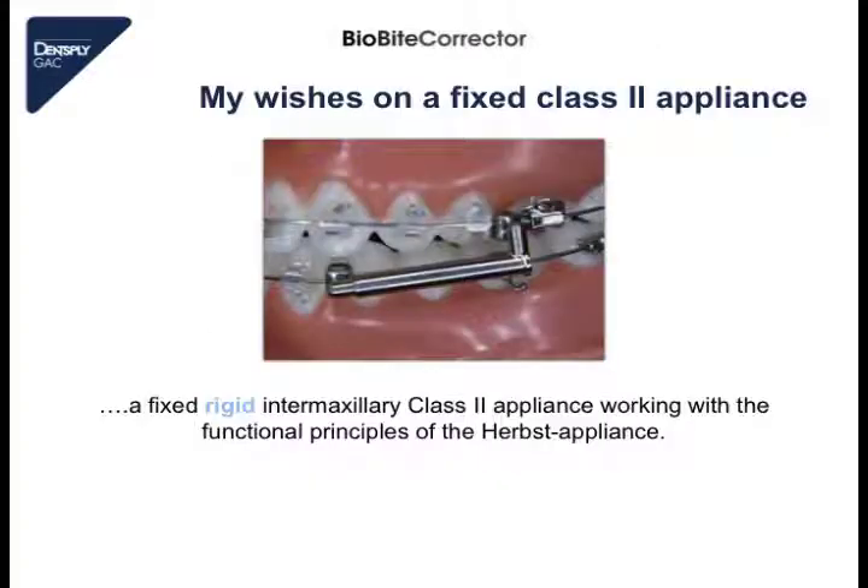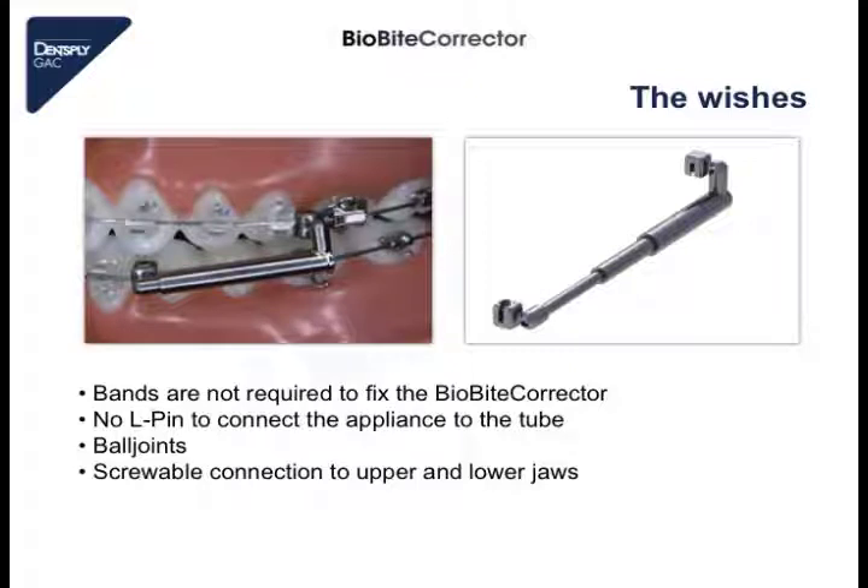Before I developed the BioByte Corrector, my wish was to have a rigid appliance working like a Herbst appliance, because the Herbst appliance is working very well — it is very well analyzed in the journals and is a very successful appliance to treat class 2 cases. Another wish was that the appliance does not require bands, because normally I was not using bands on a multi-bracket appliance, especially in the upper jaw on the first molars. Another wish was that the BBC must have some ball joints, because it is more comfortable for the patient — he can do lateral movements.